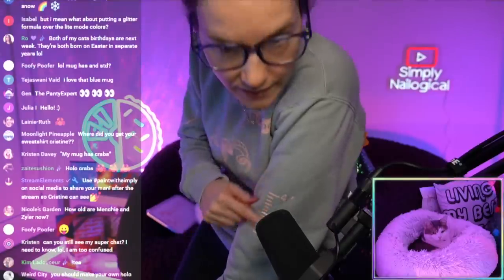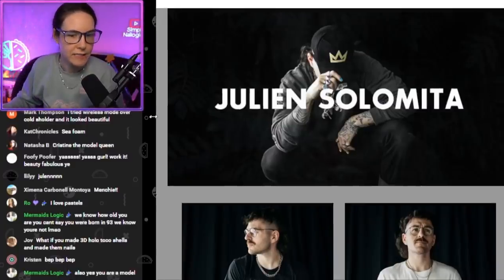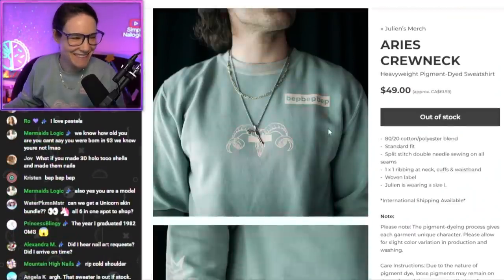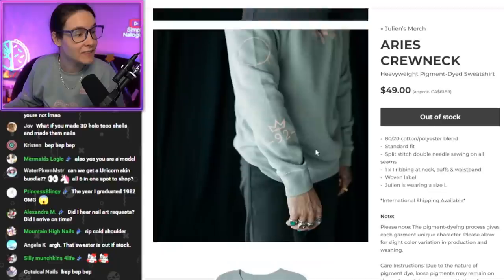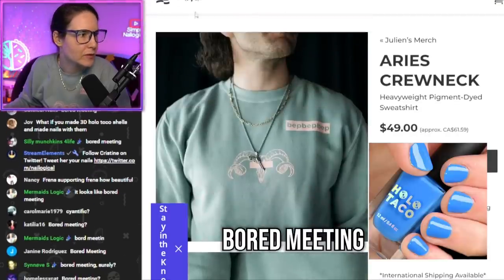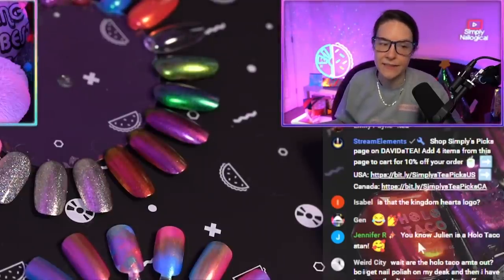Where did you get your sweatshirt? It's Julian's. That's the year I was born, 1992. Look nice with my nails — guys, I'm a model. This is Julian's merch, not sponsored. Look at the nails — very nice. What color is that? Can you see what color that is? I don't think it's scientific — it looks more like board meeting, or it could be neither. That's a nice color green. Imagine this color green as a nail polish. You know Julian is a Holo Taco stan — he is, he's a big stan.